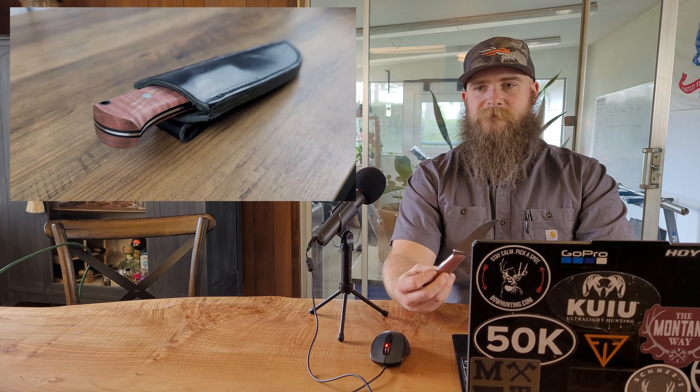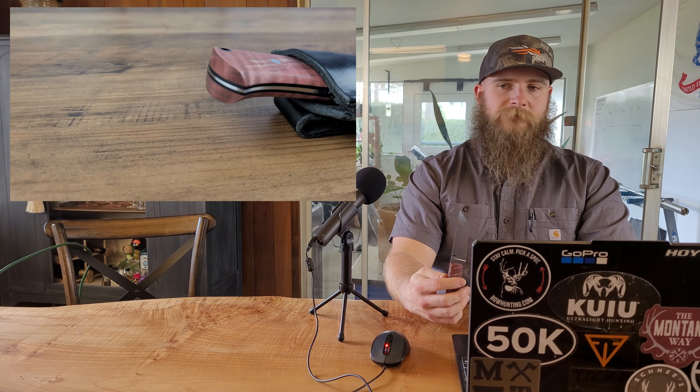The knife is made out of AEBL steel alloy, which is also known as 13C26. It's a Swedish made steel which has been on the scene since the 1960s and was originally used for razor blades. Due to the steel's alloying elements it's corrosion resistant, tough, and easy to sharpen.